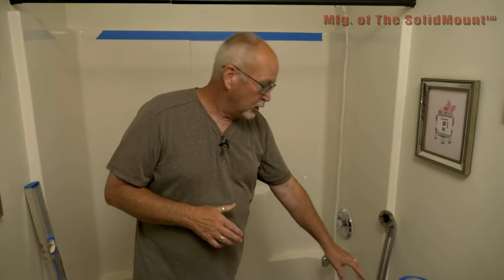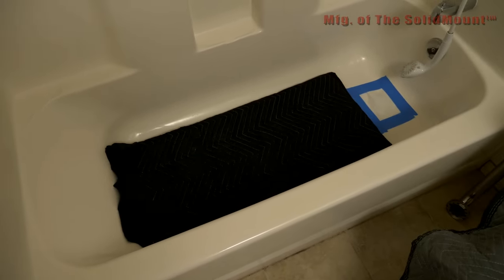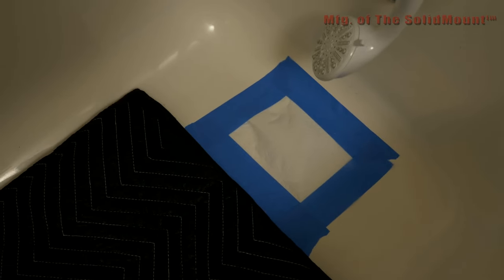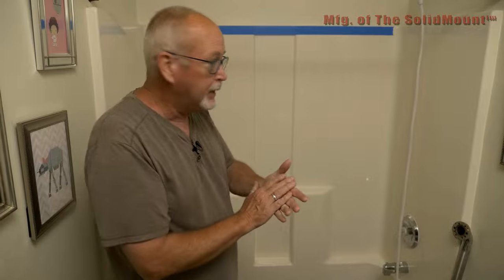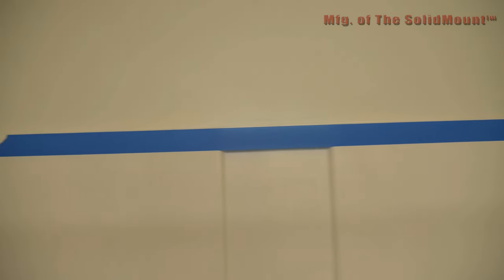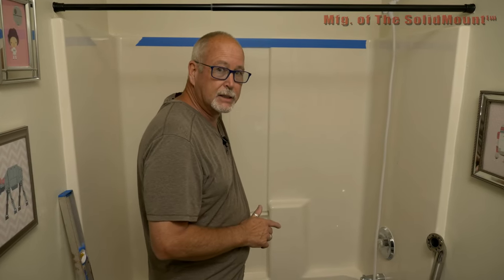The first thing we want to do is protect the work surfaces. I go ahead and throw a couple of blankets down, and also put one in the bottom of the tub where I'll be standing. You also want to put a piece of paper towel and some blue tape around the drain so you don't drop any parts down there. Before you get started, throw a piece of blue tape across the top so you've got something to mark on when you find the studs — you don't have to mark on the wall.